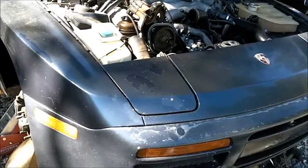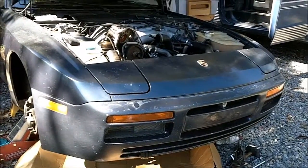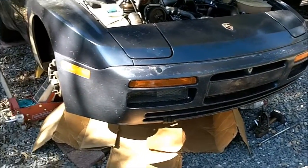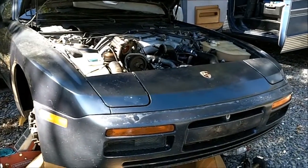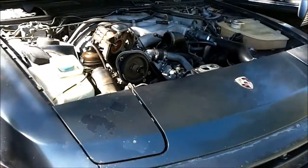I'm here just checking the timing belt on my 944. I wasn't going to make a video, but I was looking on the internet and I realized that a lot of people don't know where the timing marks are for the timing belt and balance shaft belt, so I'm going to show you where they are.